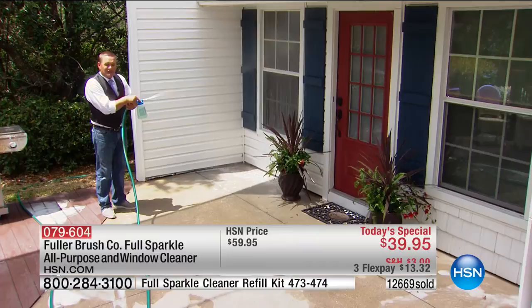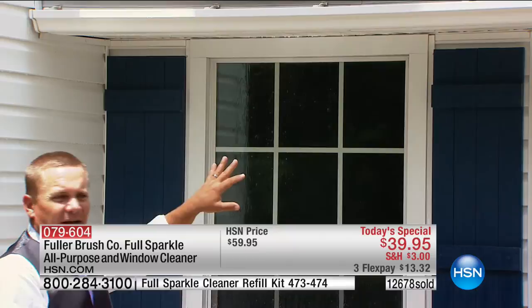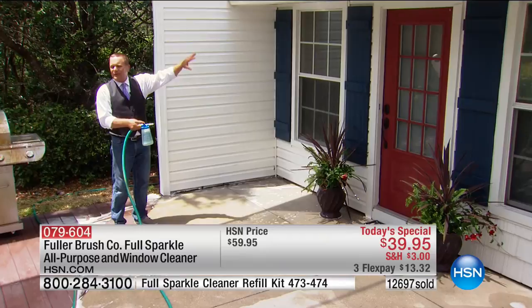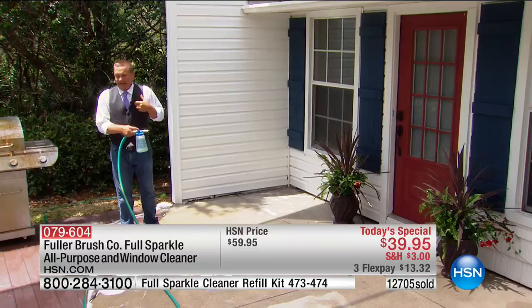Think about what it costs to have a professional cleaning company come clean the windows of a two or three story house — eight, ten, twelve, fifteen dollars a window, plus scaffolding and climbing up the side of your house. You don't have to worry about it anymore. My mother is 73 years old and doesn't want to wade through bushes or climb a ladder. She's got the most beautiful rose bush in front of a picture window — and I don't want to climb through a rose bush to get to it either.